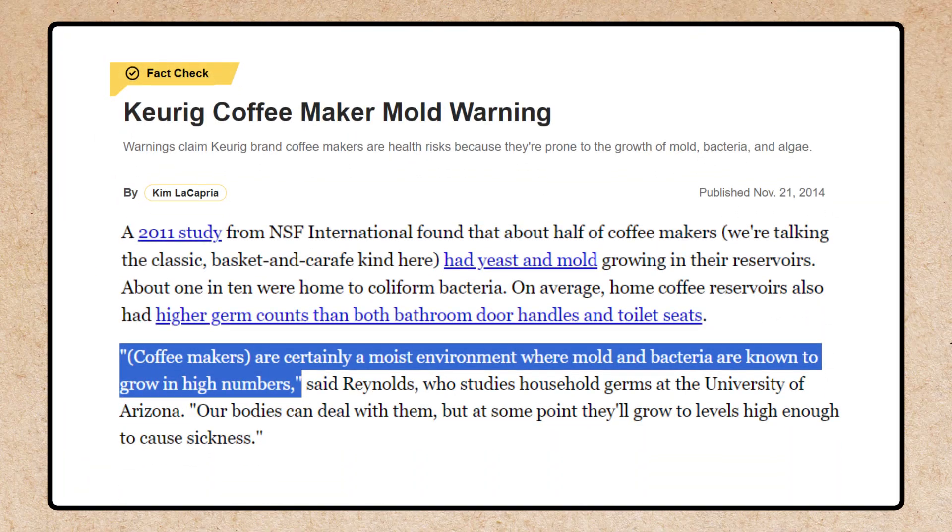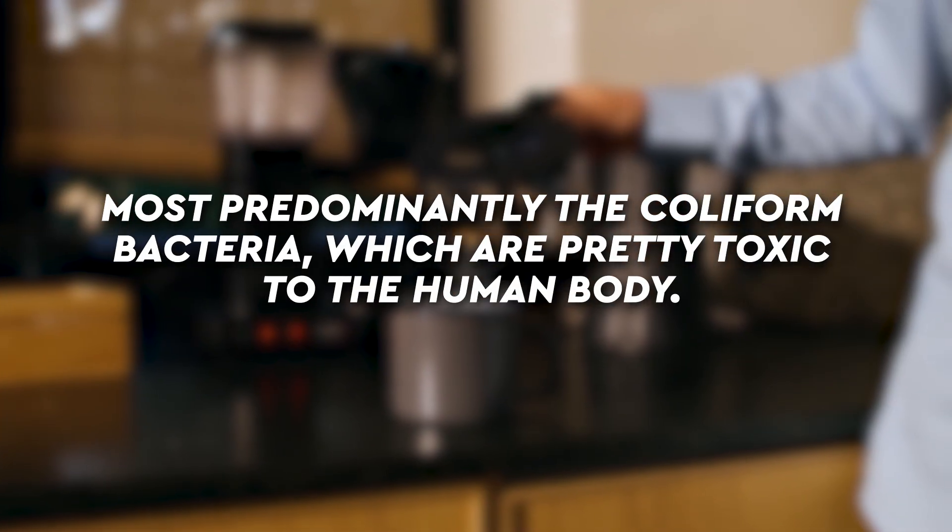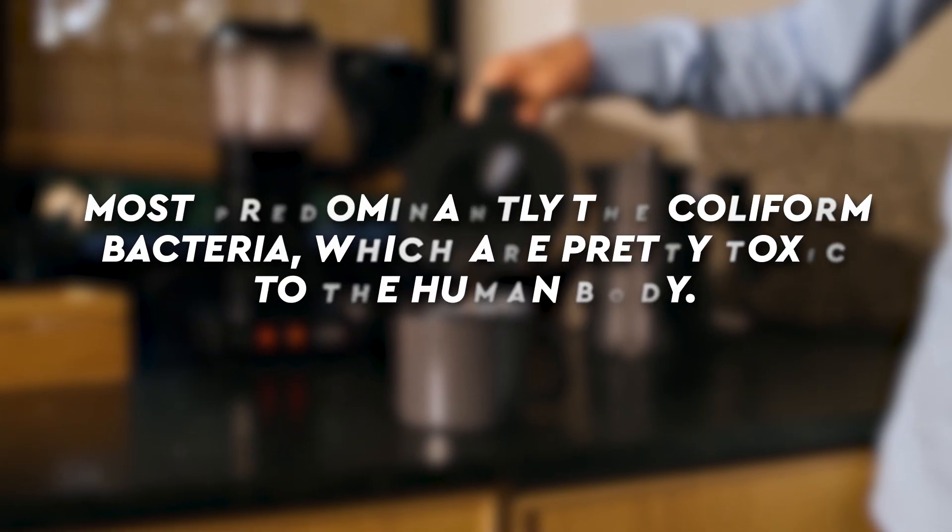In a 2011 study, researchers found that 50% of all coffee pots have mold in them, most predominantly the coliform bacteria, which are pretty toxic to the human body.